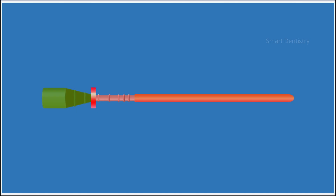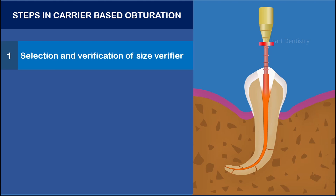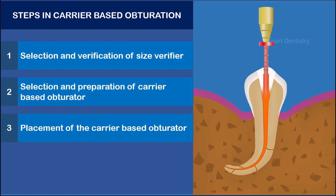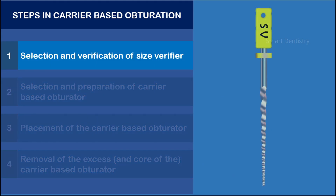The technique of carrier-based obturation can be subdivided into the following steps: selection and verification of size verifier; selection and preparation of carrier-based obturator; placement of the carrier-based obturator; and removal of the excess and core of the carrier-based obturator. Let's see all these steps one by one.